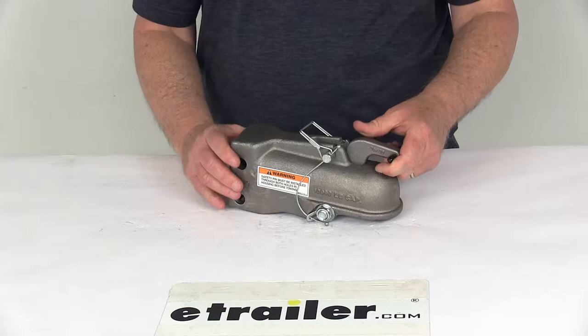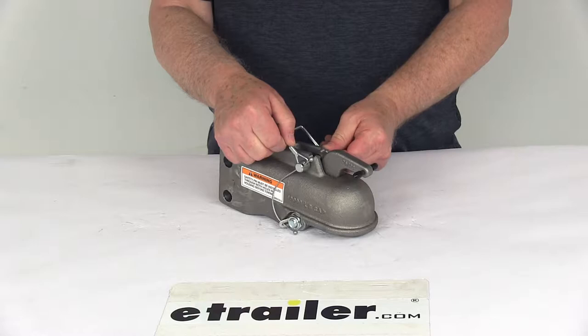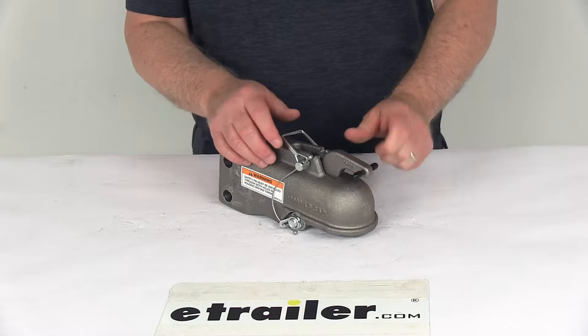Today I'm going to take a look at the 2-inch cast coupler for a 3-inch adjustable channel mount. It has a 10,000 pound weight capacity. This 2-inch cast coupler will take the chore out of coupling your trailer. It includes this zinc plate and latch with the safety pin and the cable. It's a spring-loaded auto-engage latch, which will let you quickly lock it to a hitch ball with just one hand.